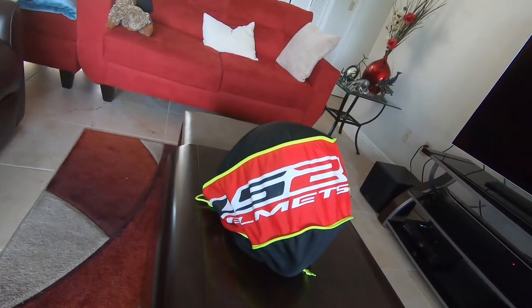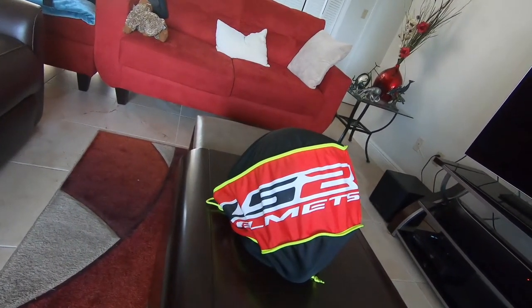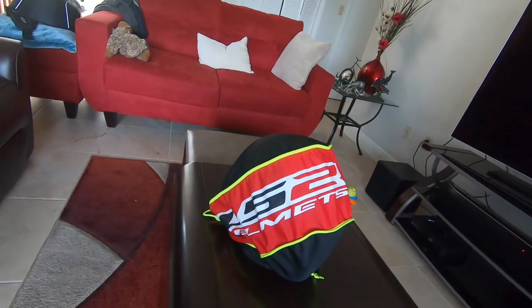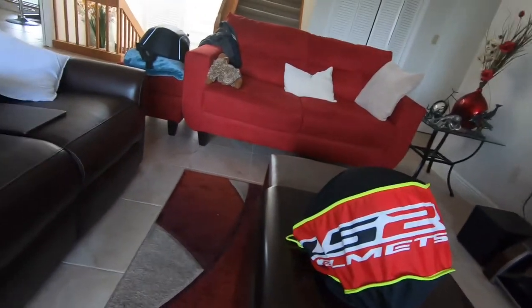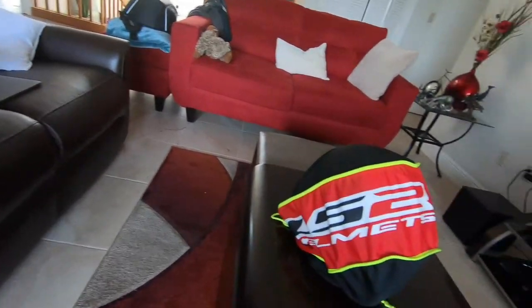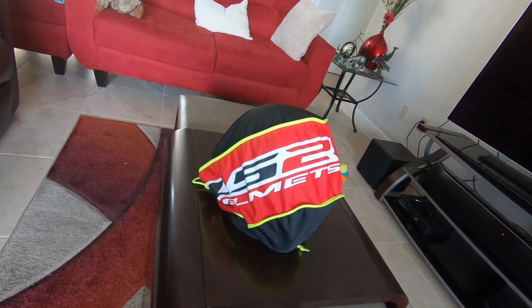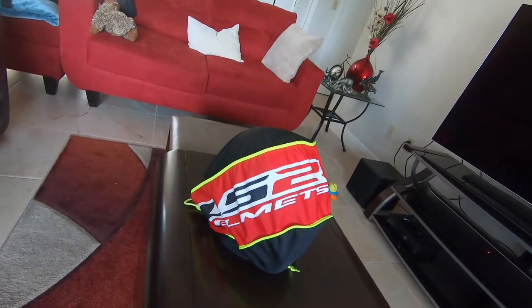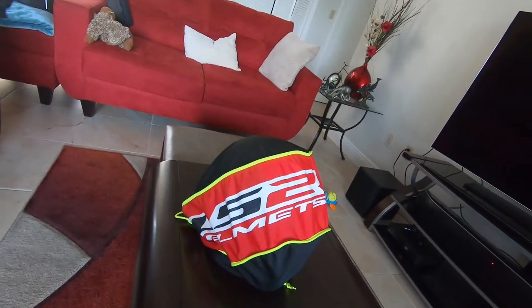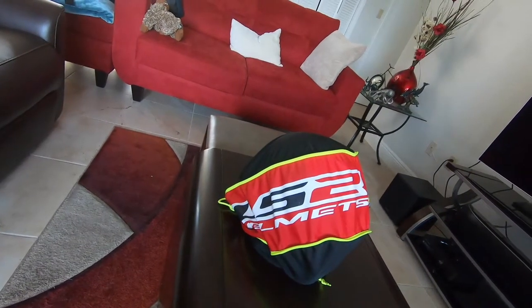I bought this helmet recently, specifically to experiment with as I got used to motovlogging. I wanted something I didn't mind sticking 3M tape to and putting the mics inside — something inexpensive that wouldn't break the bank. I didn't really feel like sticking a bunch of stuff to my showy helmet.